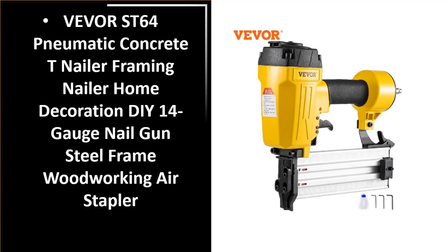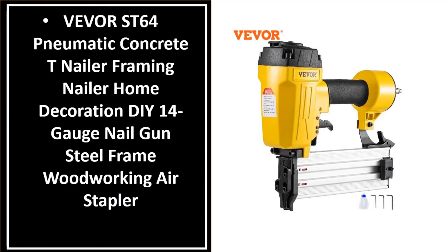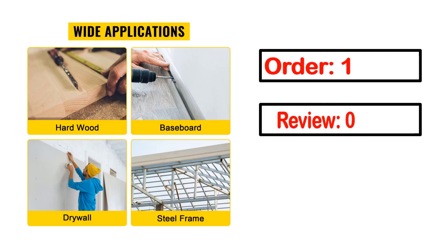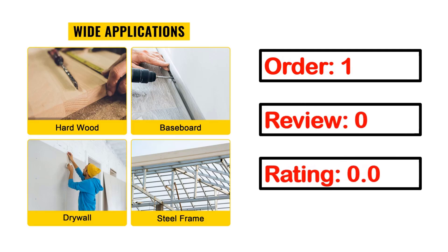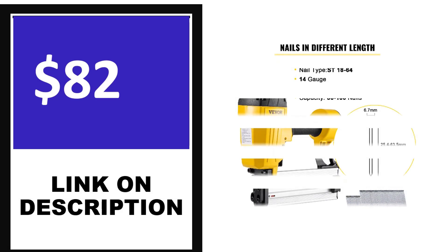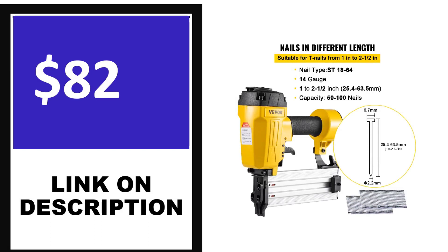Number 4. This is one of the best products in this video. Full details include order, review, rating, percent off, and price. Price can be changed anytime. If you want more information about this product, please check the description box.